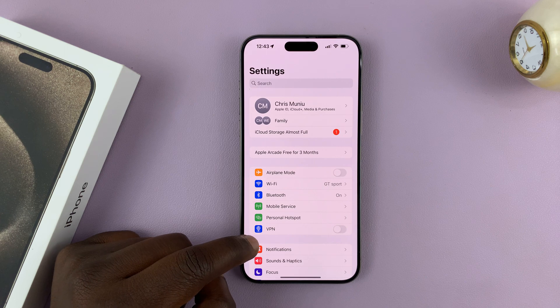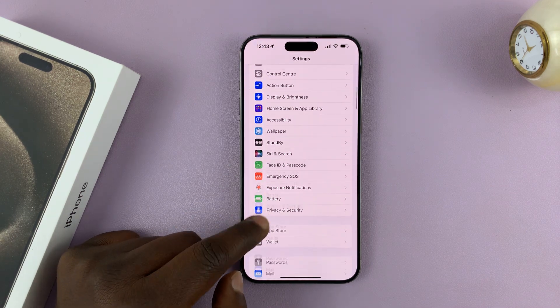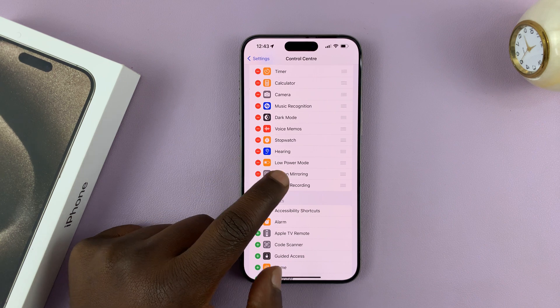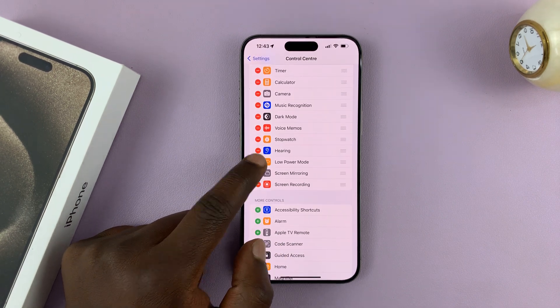If you want to add the Low Power Mode icon to the Control Center, go to Settings, then on the main settings page go to Control Center. Under Control Center, look for Low Power Mode in the list.